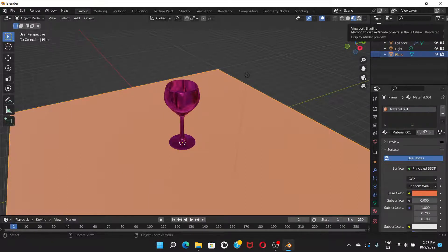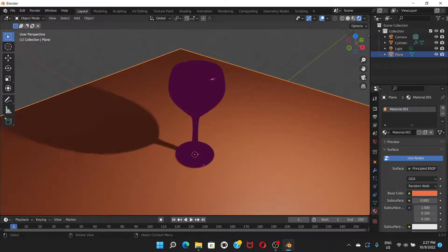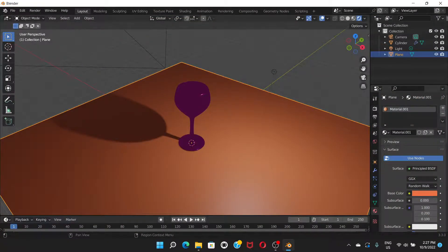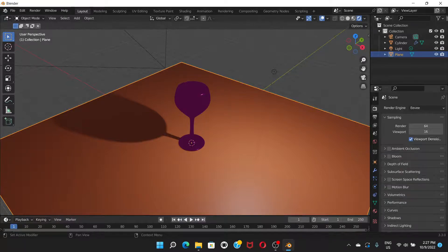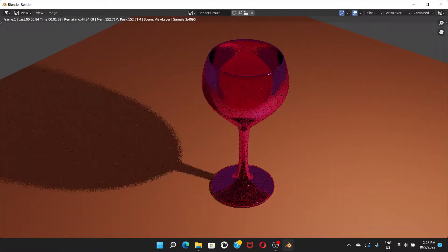Click the render preview button to see the actual result. For a final render, go to Render > Render Image. To get better quality, go to Render Properties and change the render engine from EEVEE to Cycles. Cycles gives much better render quality for glass materials, but it takes more time to render.